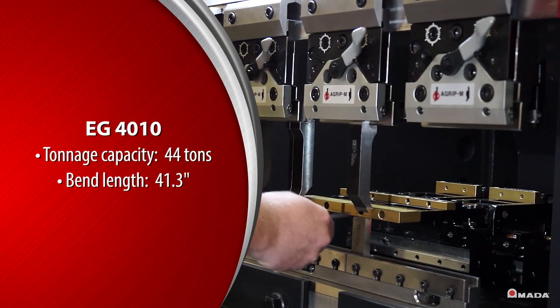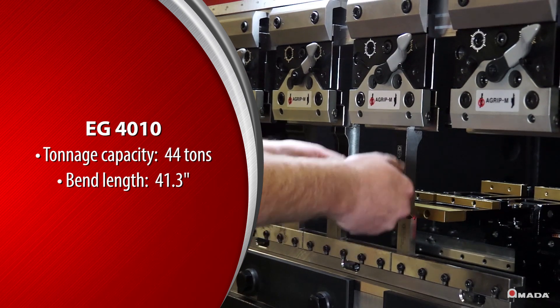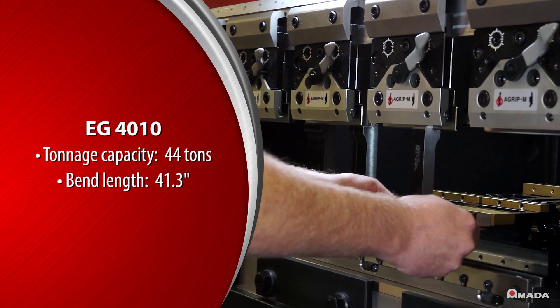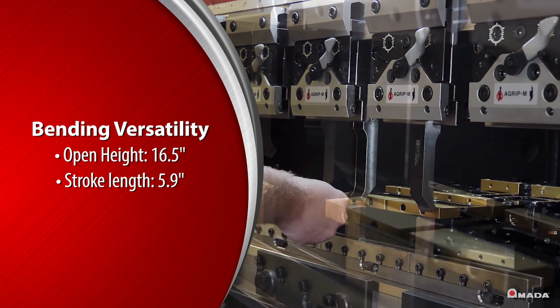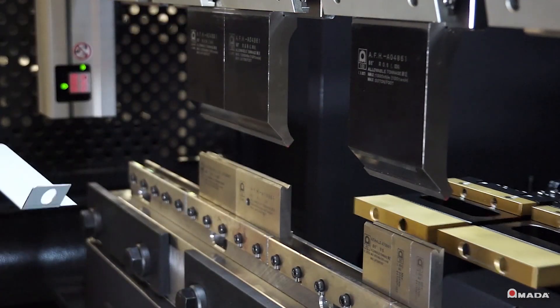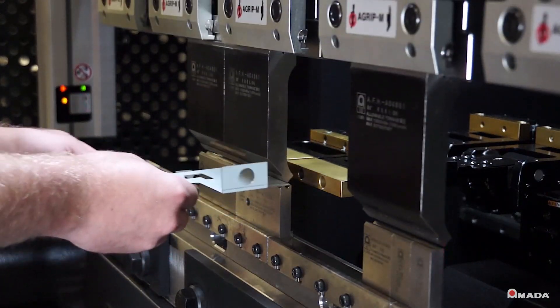The EG-4010 is also available with a tonnage capacity of 44 tons and bend length of 41.3 inches. An open height of 16.5 inches and stroke length of 5.9 inches provides fabricators with maximum bending versatility.